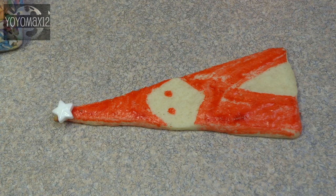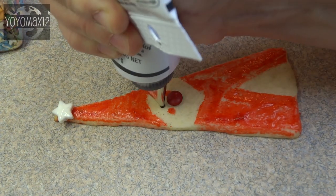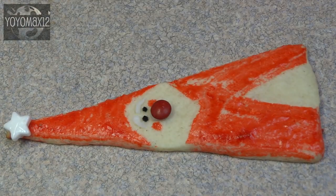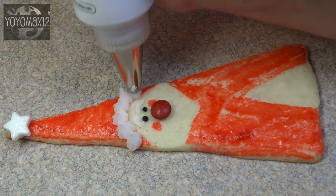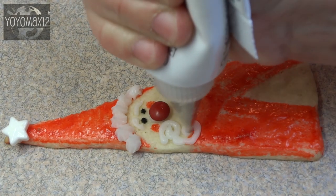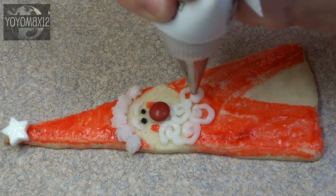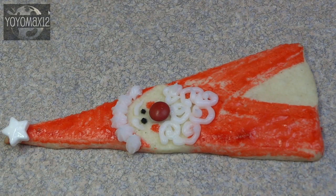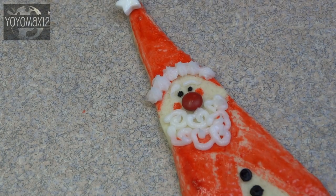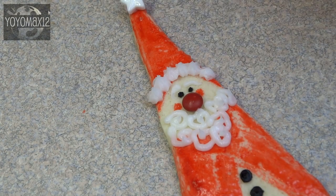Now to decorate: I'm adding a little star candy for the top of the hat, then a little red miniature M&M for the nose, two black frosting dots for eyes, some white eyebrows, white frosting along the edge of Santa's hat, and then a bunch of white swirls for Santa's white beard. You can use any kind of frosting you want for this. And then three black dots for the buttons on Santa's coat. And there they are, done.